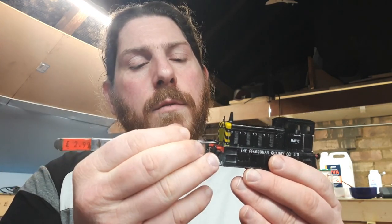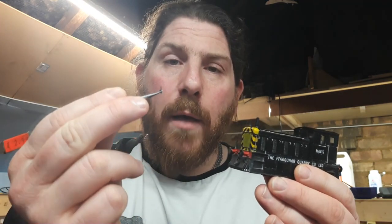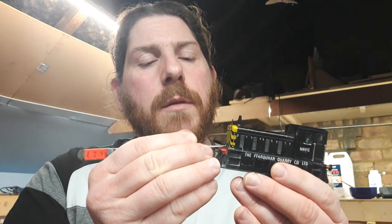One thing I've done to this — I've modified it slightly. The middle lamp — I'll just grab it with the tweezers — you can pull it out. There's a little pin in it in a hole. The reason for that is because, although most of the time...